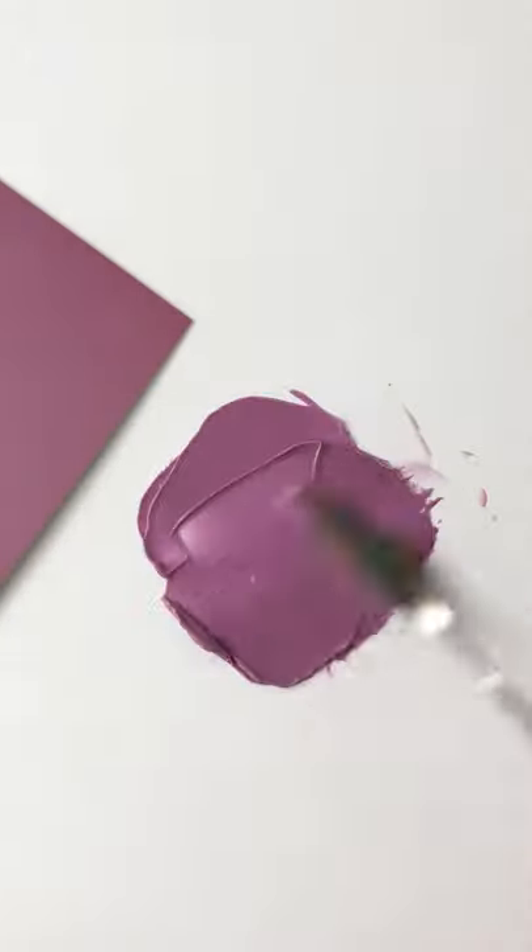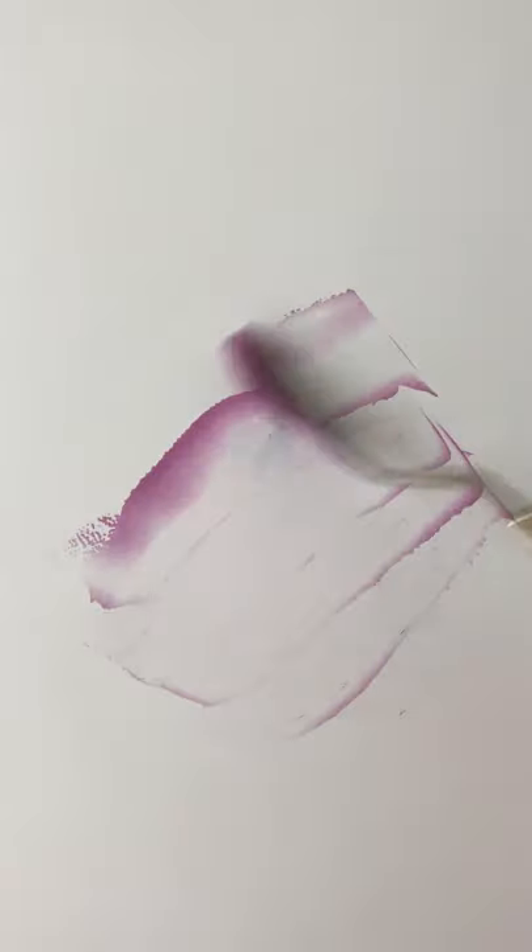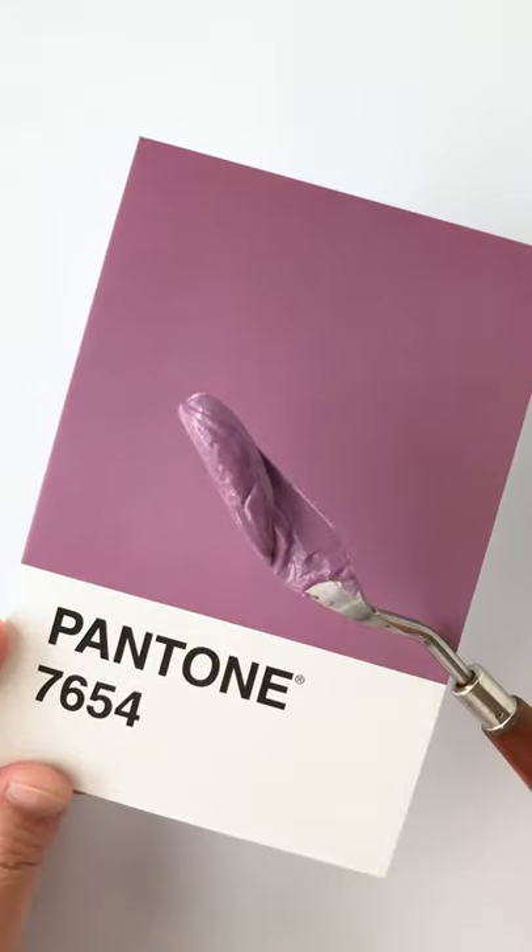Keep adjusting with the black to get it to a closer match. Alright, let's check. I'd say it's pretty close.